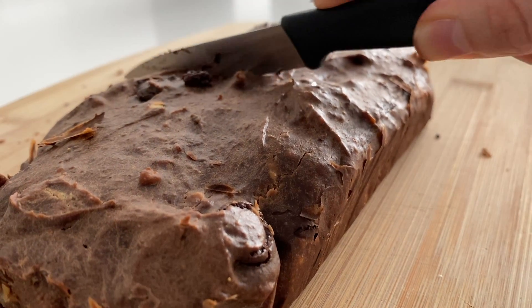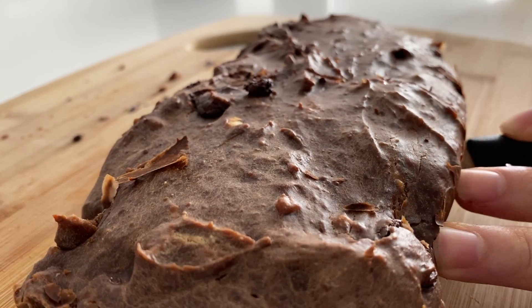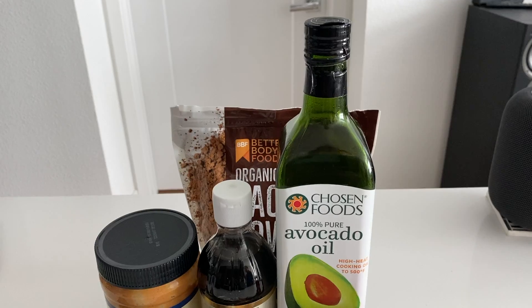Today we're showing you how to make healthy fudgy chocolatey banana bread. It has the perfect combination of sweetness, moisture, and a hint of nuttiness from the chocolate. It's super easy to make and you'll love it.